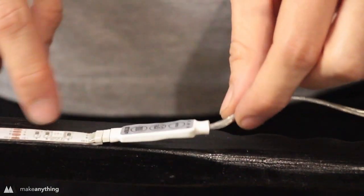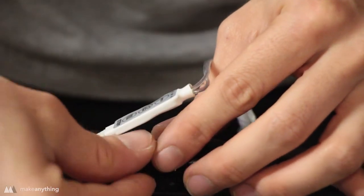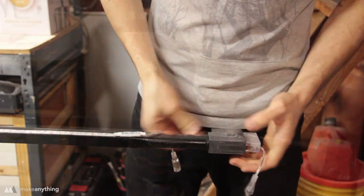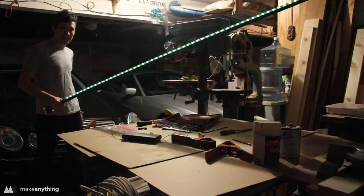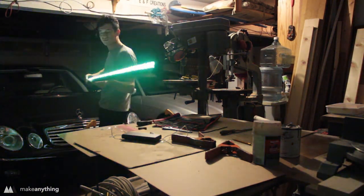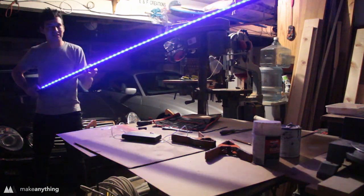I noticed the little controller at the end doesn't have adhesive on it, and I was worried it might bend and ruin the connection, so I used some VHB tape also from 3M and cut a little section to stick it down. With everything stuck down, I hit that switch, and we have a working light stick! The controller on the end has a lot of different options for changing the color, speed, and mode — flashing, fading, scrolling through all the different colors. Here's what I look like taking the photo, but with long exposure it turns out a little more like this.